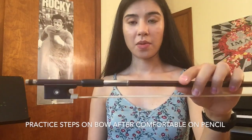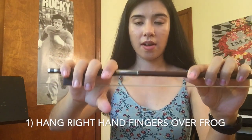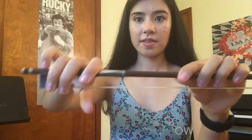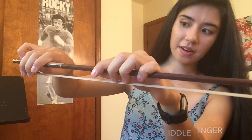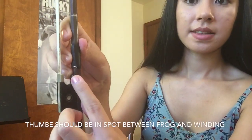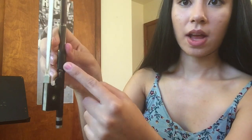You should practice shaping your hand on a pencil until it starts feeling natural. Once it does, you can transfer to your bow. Try doing the steps on your bow as follows: step one, hang your fingers over the frog; step two, place your pinky on top of the bow keeping it nice and curved; step three, place your thumb opposite your second finger and make sure there's a little oval shape. One way I check for proper thumb placement is that it should be resting in between the frog and the winding.